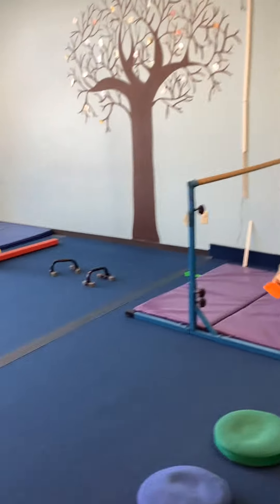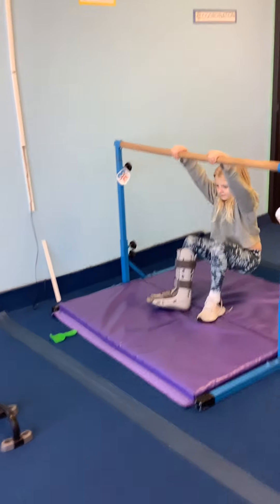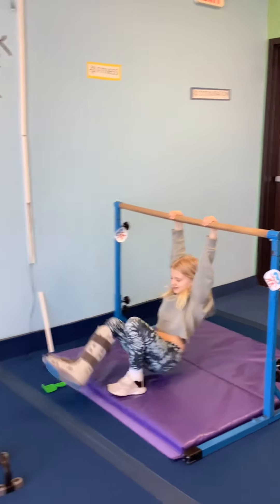Next one, we have thing one and two. They're going to do a straddle hanging on the bar, 15 toes up and back down.